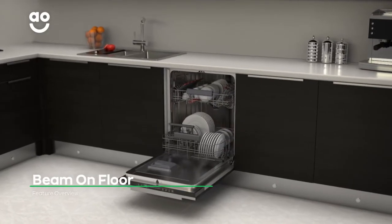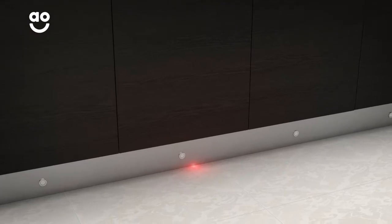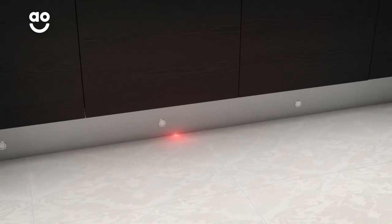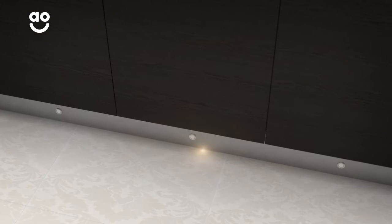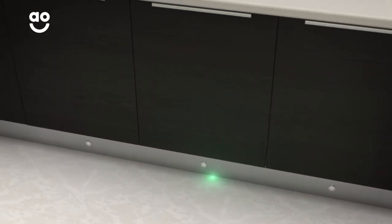AEG's Beam On Floor technology discreetly lets you know when your built-in dishwasher is in use. Because it operates so quietly, a red LED light shines on the floor beneath the door of the appliance. This means that when the light turns green, you'll know exactly when your dishes are sparkling and it's safe to unload.